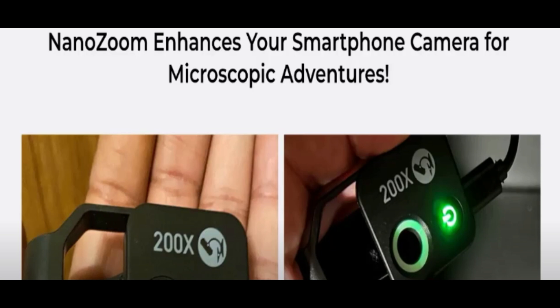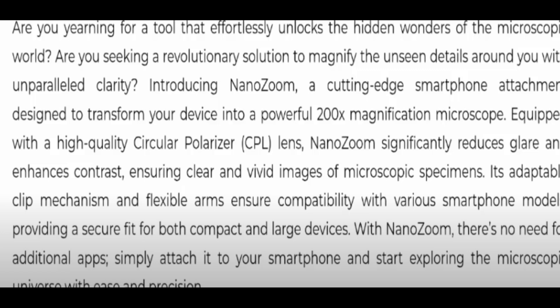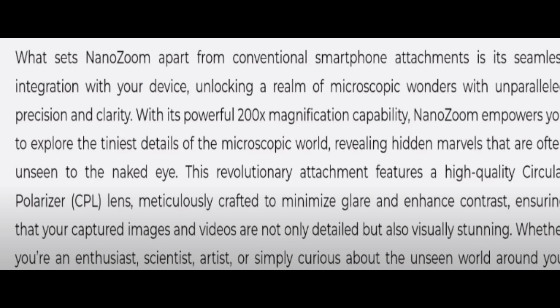My dear friends, what makes the Nano Zoom different from traditional smartphone attachments is its seamless integration with your device, which unlocks the realm of microscopic wonders with unparalleled accuracy and clarity. For more information you can read this entire section, and you can also check all the frequently asked questions about this product here.